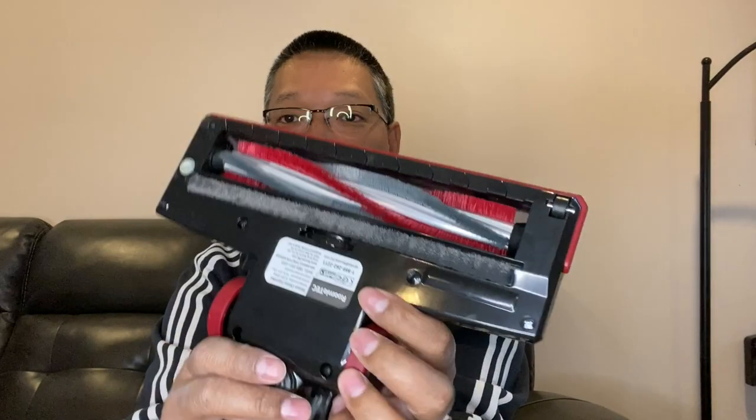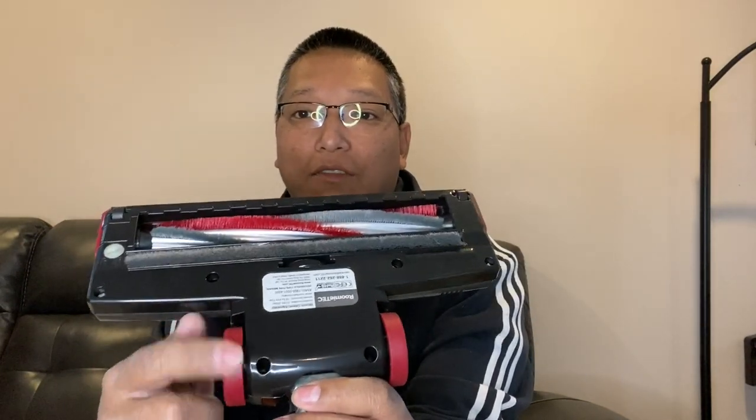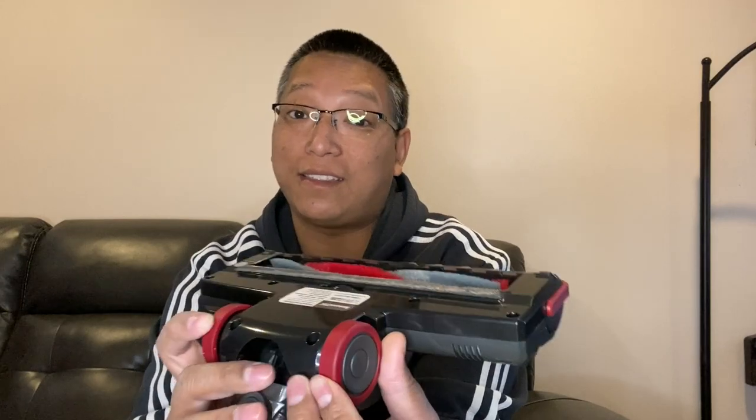One distinction I want to call out is these wheels right here. I've tried out multiple vacuums and I can tell you they're all plastic — this one is actually rubberized. See the red part right here? These are rubberized to make sure when you're going across hardwood floors it doesn't leave any marks at all. So kudos to them for that, I really like that. And the front bumper right here, because vacuums tend to bump things a lot, is also rubberized — kudos on that design.